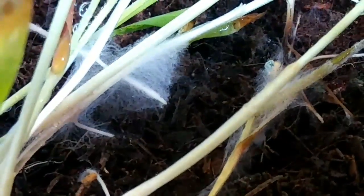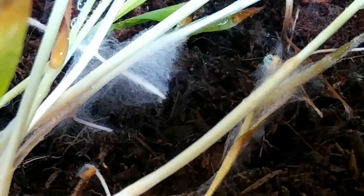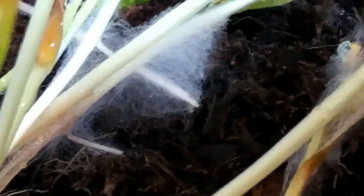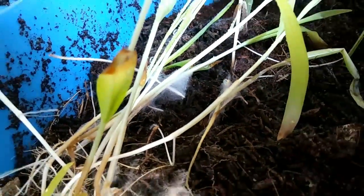Look at that root over there, underneath there — that has a big plume of fungus hanging off of that. And I'm sure those aren't little roots; that is actual fungus. It is growing specifically on the root, around the root.